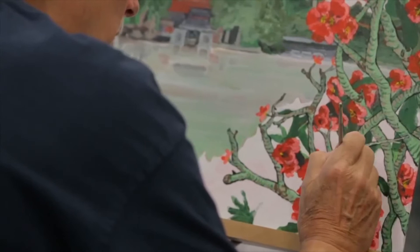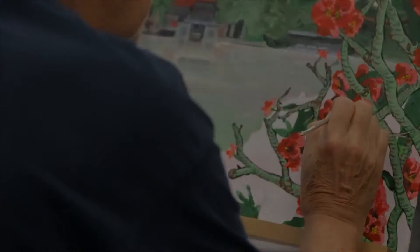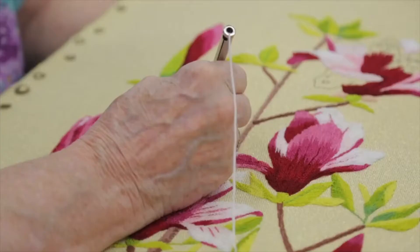I'm painting in acrylics right now, but I have painted in watercolor. At home I do stained glass — I guess I could do that here, it's just the room isn't really set up for it.